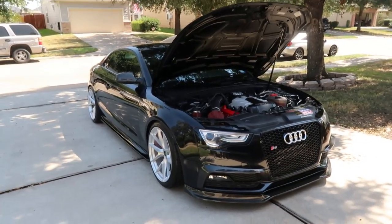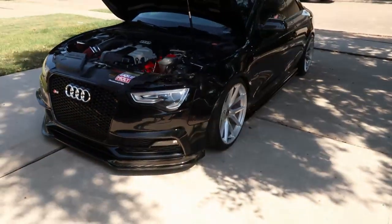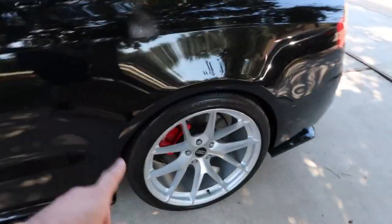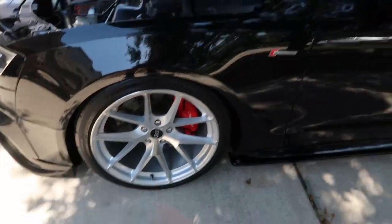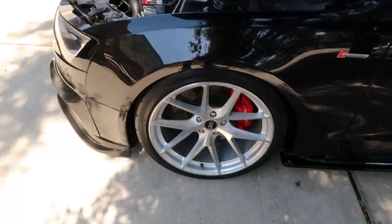I also did the brakes. I have red ceramic brake pads in the front and Brembo pads in the rear because I hate dust. Since doing the brake pads, there's no dust at all. I was testing out which setup would work best — no issues stopping on this car, and no brake dust, so I'm happy with the setup I have now.